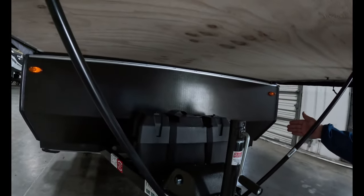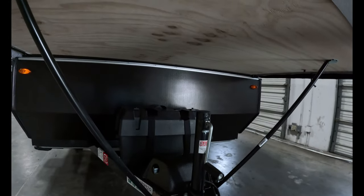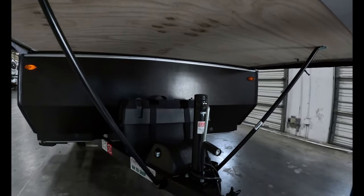Right behind that, you're going to have a battery box — it's a dual battery box, you have room for two batteries. Right now you have one on the right-hand side. It's a 24-marina battery, fully charged, brand new, ready to go.